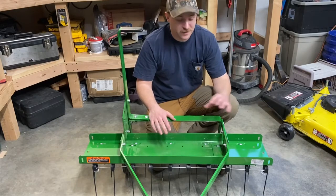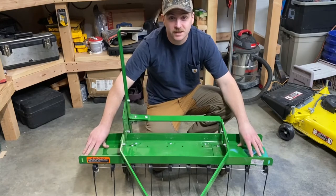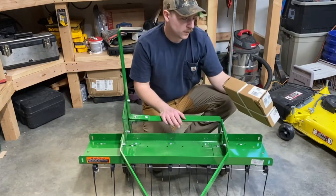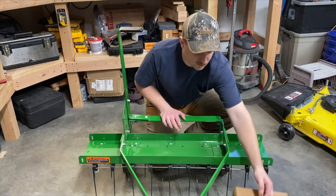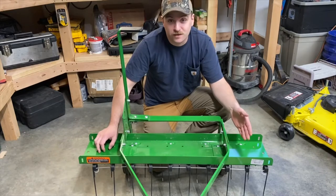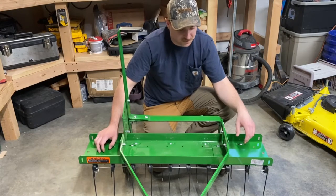Today I'm going to be talking about the extensions that you can put on the John Deere 40 inch thatcherator. These extensions are part number LP 48003. You can add one to each side of this thatcherator, and these are actually made for the front thatcher attachment that you can get for the 300 and 500 series tractors.